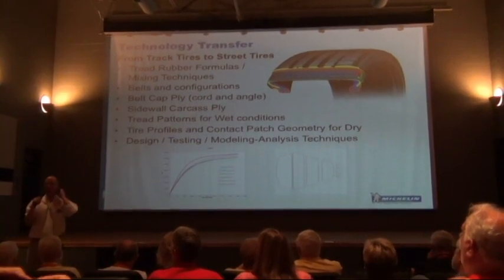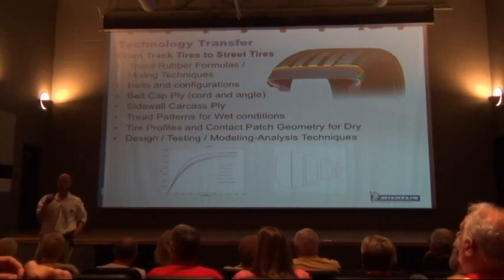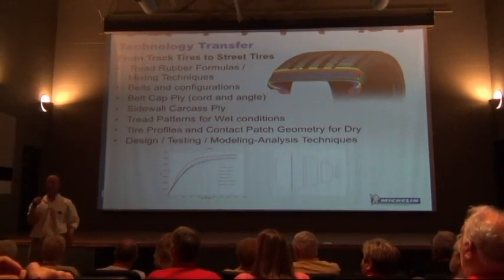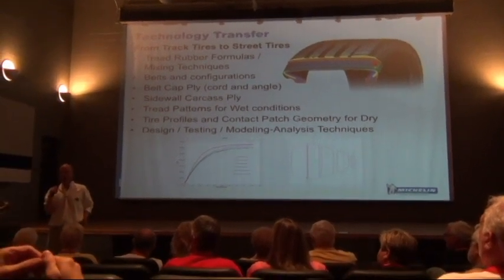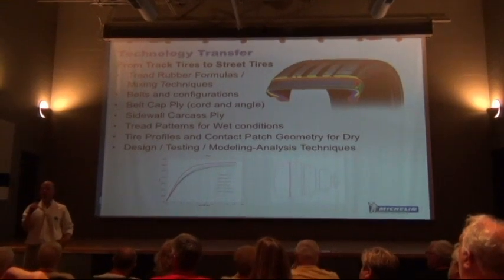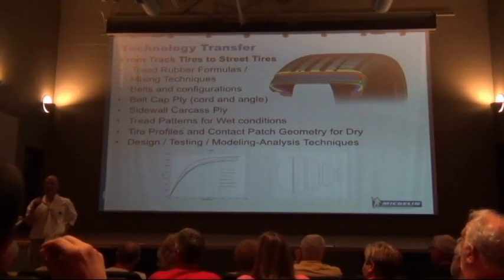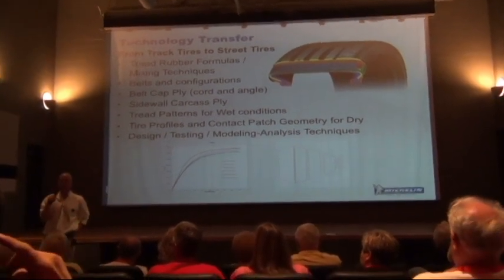If you go to a track in a different area like the National Corvette School at Spring Mountain, you have a different grip level and you have to try some things. I work with Ron Fells a lot at Spring Mountain on track pressure. If you see me afterwards and give me specific tracks, I might be able to give you some setup pointers.